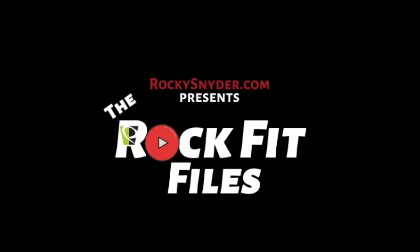And that's a wrap for another episode of the RockFit Files. Thanks for listening in. Hopefully you were able to follow along with those movements and make your elbows singing rather than screaming.